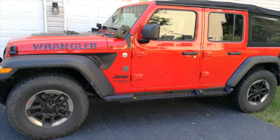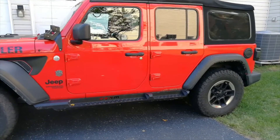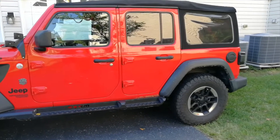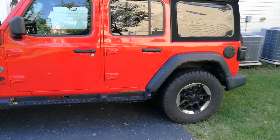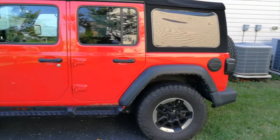That inspired me to create this YouTube channel to talk about all the modifications I have, everything I learned about my Jeep, and share the information with you. I hope that someone would find this helpful. Okay, let's get to it.